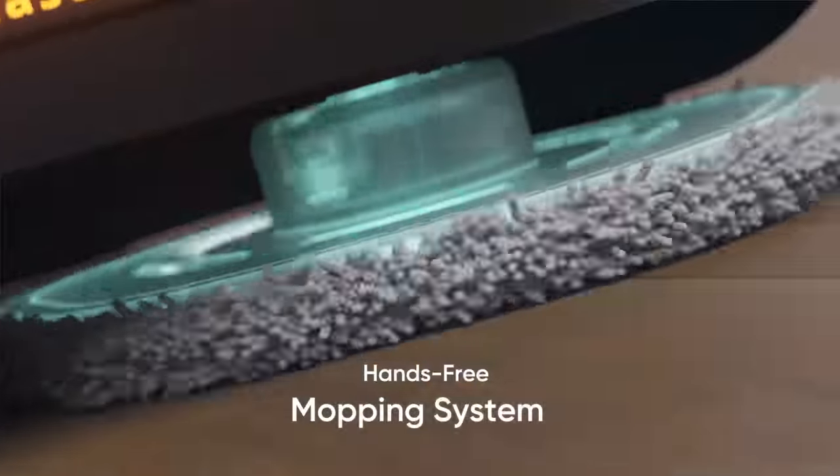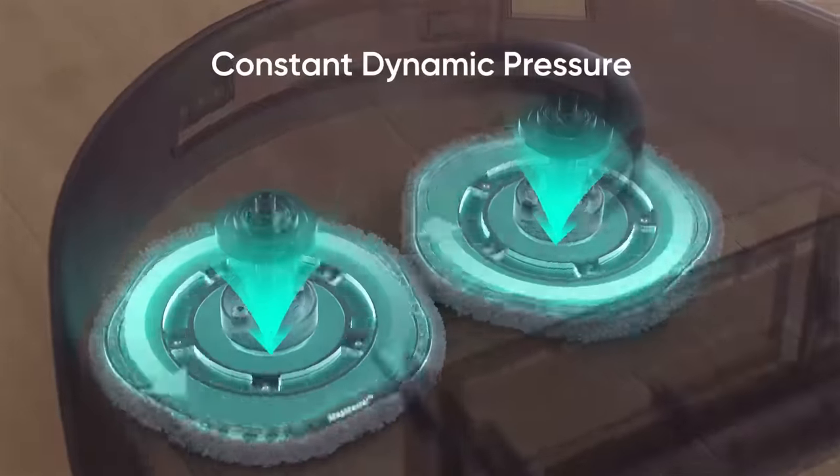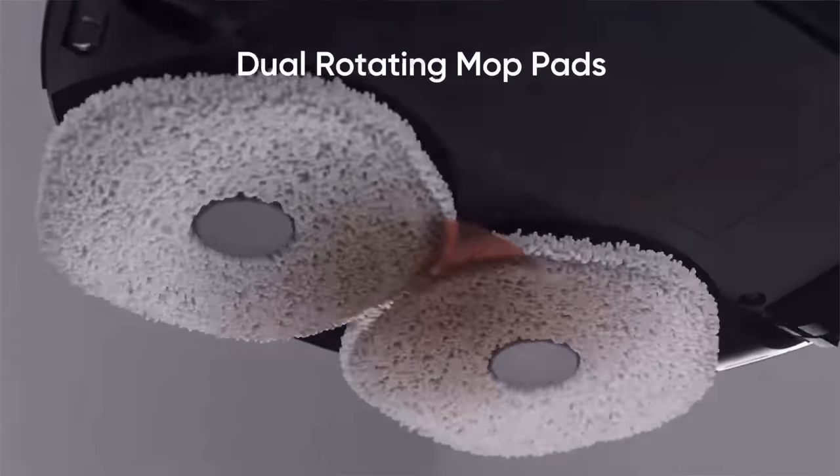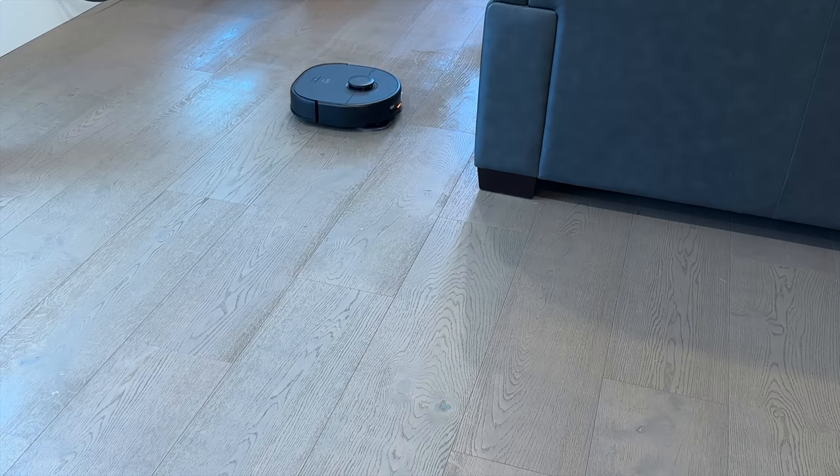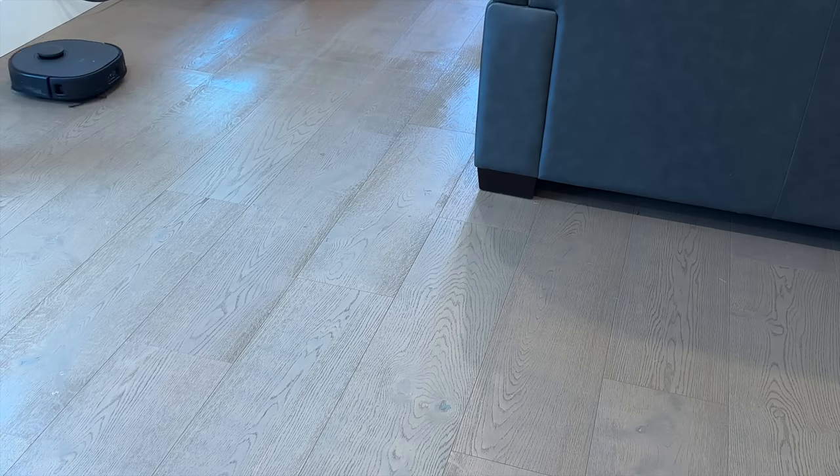This means you're not left with soggy, over-damp carpets whenever you run the X9 Pro. Instead, it intelligently navigates and does what it needs to do. But that auto lift feature also benefits hard floors. By knowing when to lift, the X9 Pro can apply its full mopping power to hard floors without reservation, enabling a deeper clean and tackling stubborn dirt and stains on hardwood floors more efficiently.